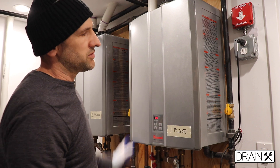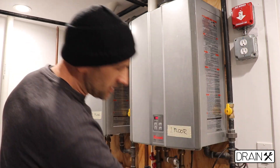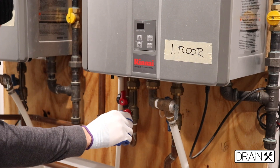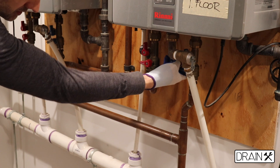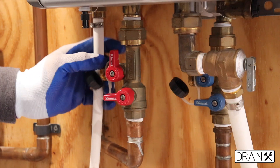To start the whole process, first you have to disconnect the power line, electric power, and the gas — shut off the gas valve. Then you have to shut off the isolation valves, hot ones and cold ones. You have to remove the caps from the service valves, cold side, and the cap from the service valve, hot side.